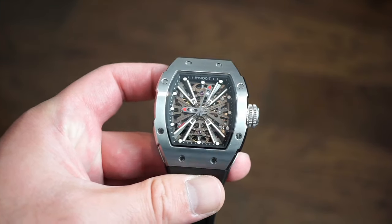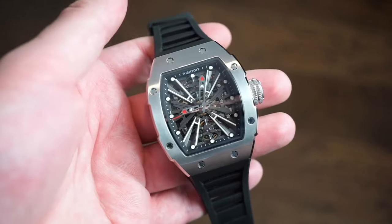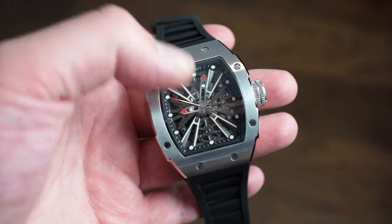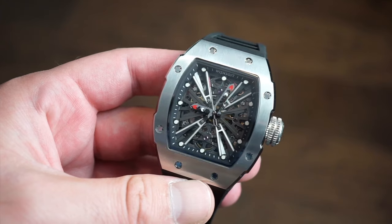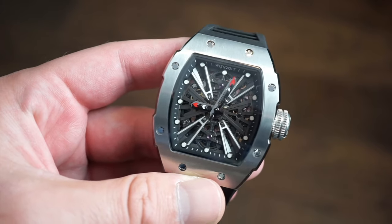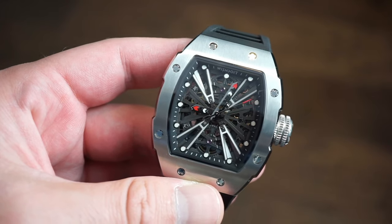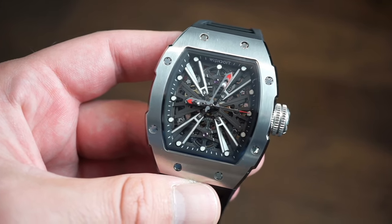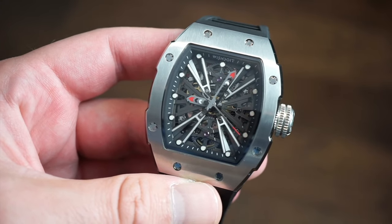Hello guys, welcome back to Watch Addiction watch review. Today we have an interesting watch on the channel from Whoosh Do It Watches, which is kind of an interesting name — maybe they need to work on that a little bit. It's an RM-style homage kind of watch, and the quality is actually really good.